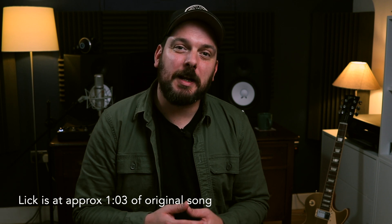Hi everyone, today we're going to be having a look at a really cool lick by the late great Gary Moore. I've taken this lick from his cover of Long Grey Mare, originally a Peter Green Fleetwood Mac song, and you can find this on the album Blues for Greeny, which is kind of Gary Moore's tribute to Peter Green.